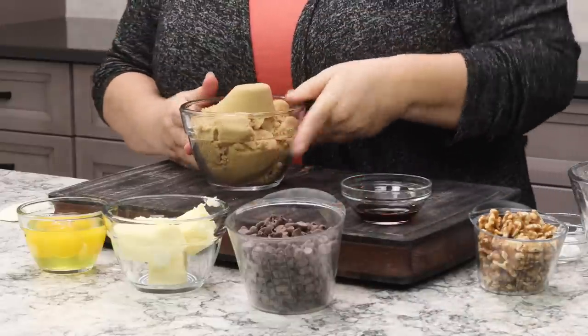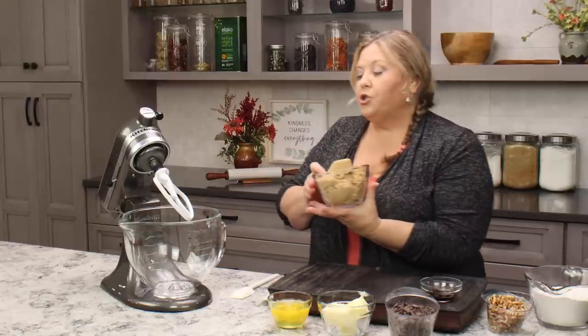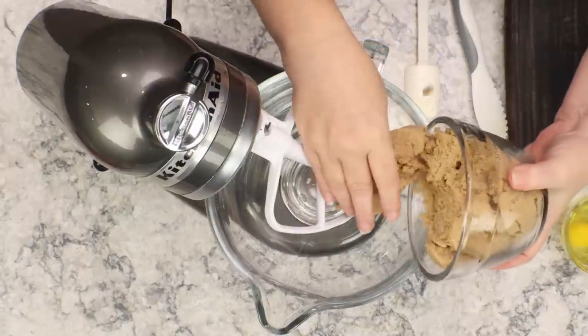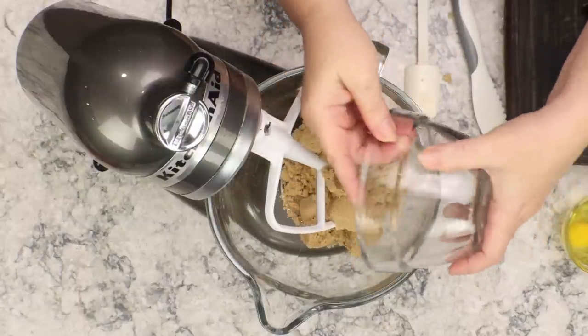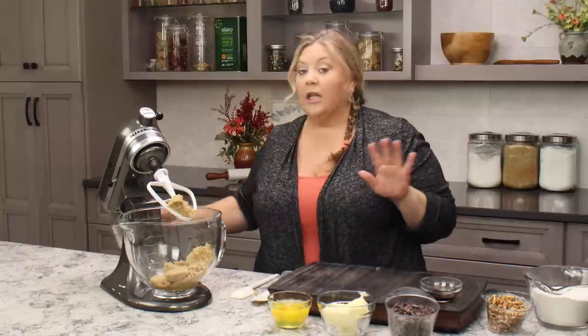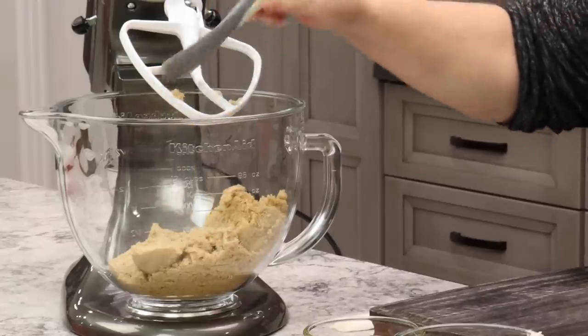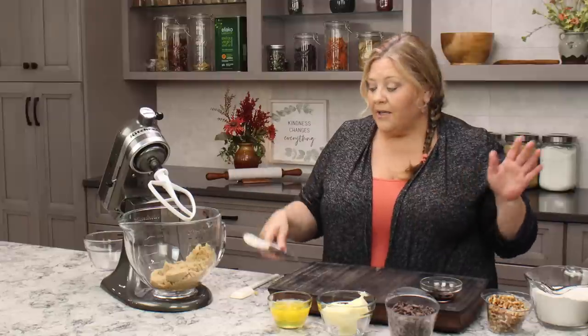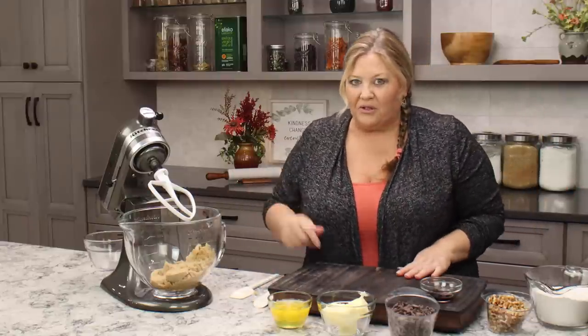I cannot stress this enough — this step is extremely important for the end result. This is two cups of light brown sugar. You could use a combination of dark brown sugar and light brown sugar — one cup of each if you wanted a little bit more of the molasses flavor. But I use all light brown sugar, no granulated sugar. That's not traditional in this recipe, but if you wanted to use half granulated white sugar and half brown sugar, you certainly can.